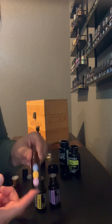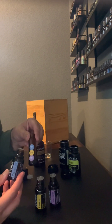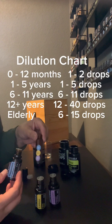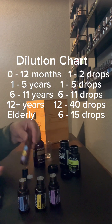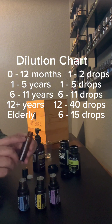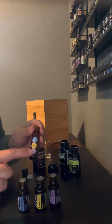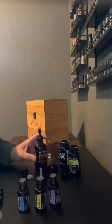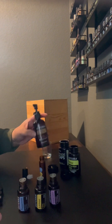You can also create a roller ball. This is going to vary depending on the ages, but if I'm making this for myself or an adult, I'll put five to seven drops of each oil. Then I will top it with fractionated coconut oil just about to the rim. I'll go ahead and put the stickers on the roller bottle so I remember what's in the bottle. And that's applying them topically — you can also apply them up your spine with a little fractionated coconut oil.